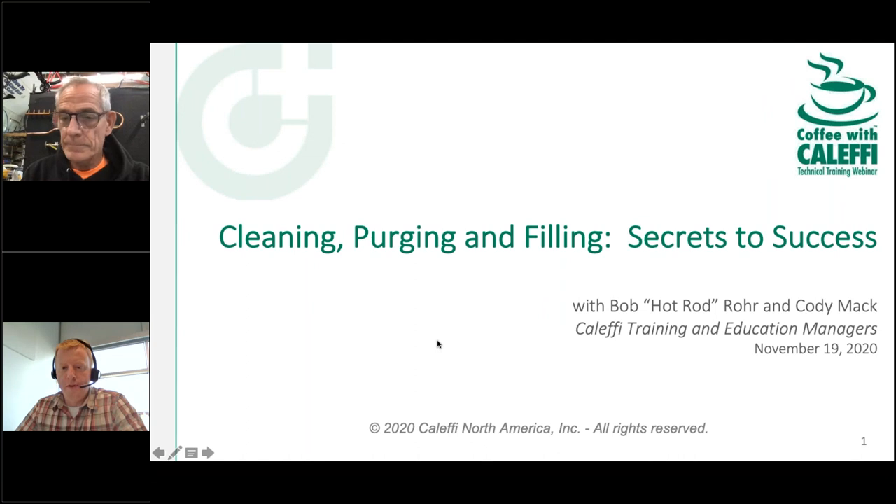Well, hello everybody, and welcome to another edition of Coffee with Kalefi. Happy Thursday to you. Hope you're doing well. Today I'm joined by my colleague Bob Hot Rod Roar, and today we're going to talk about one of the more often overlooked topics of hydronic systems — cleaning it up first before you put it into service. We've got a great topic here, but before we do that, let's go through some housekeeping slides.